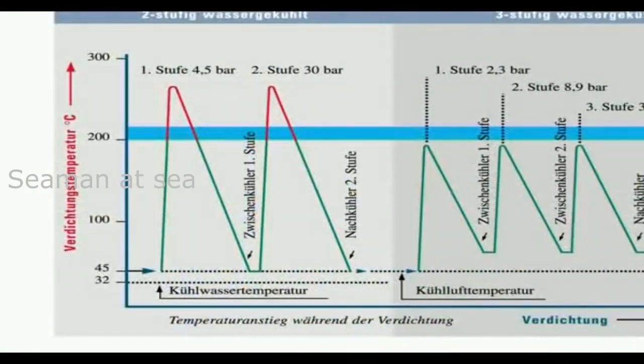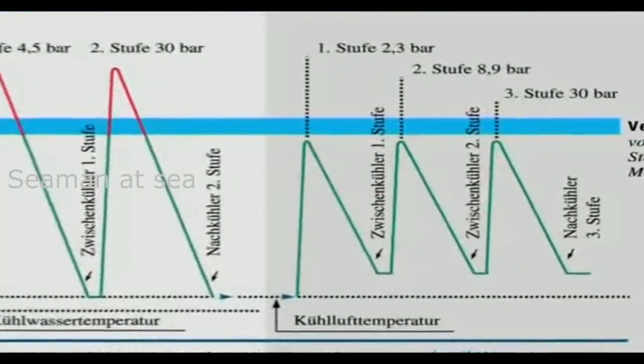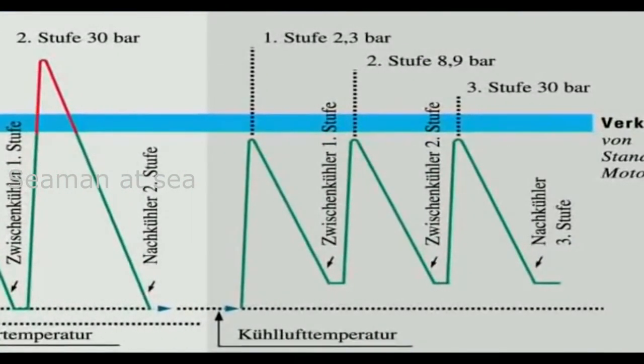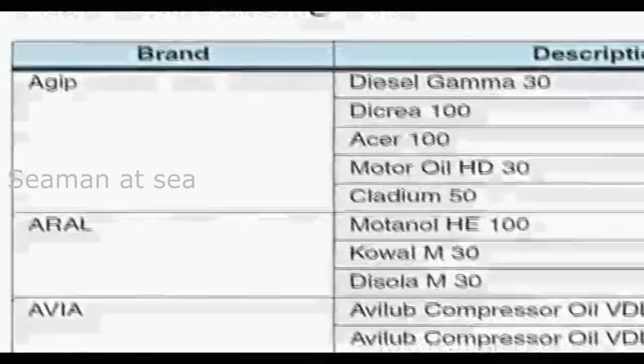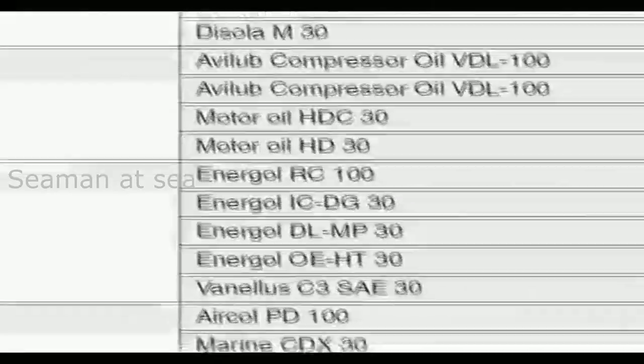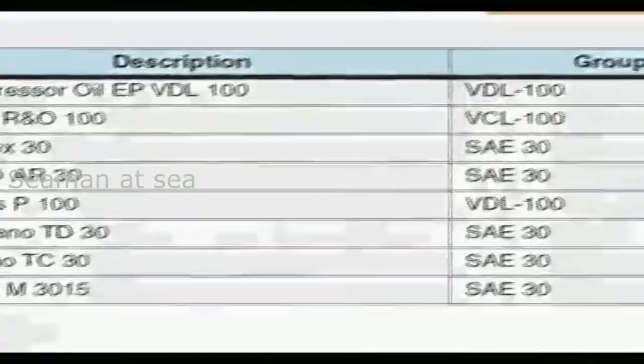The low compression temperatures of three-stage air-cooled compressors lower the risk of carbonization on valves, even when mineral oils are used. Zauer recommends the use of normal SAE 30 oils, as they are also used in diesel engines and readily available.